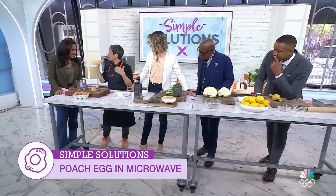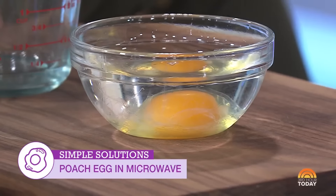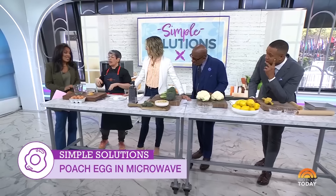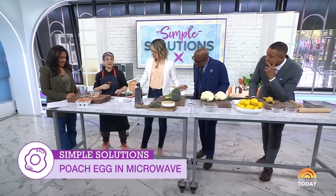This goes in the microwave. Now, every microwave is different, so you have a little trial and error. In my old microwave it was 36 seconds — perfect. Then another microwave I had, 44 seconds. So just play with it.